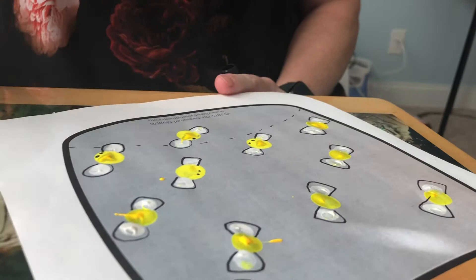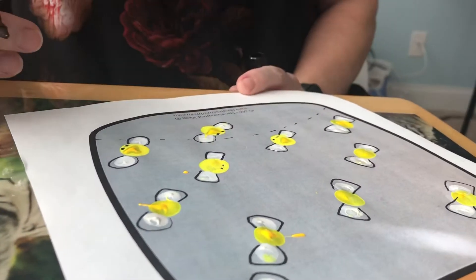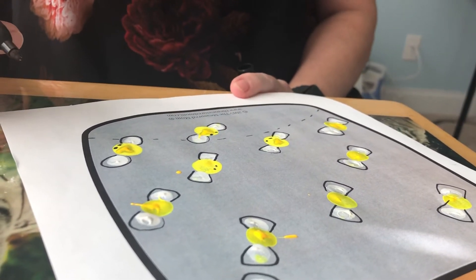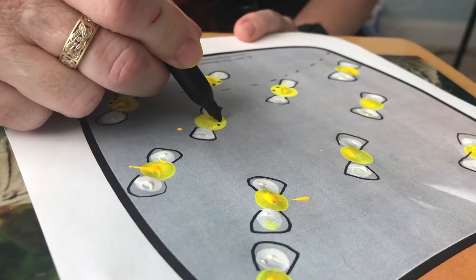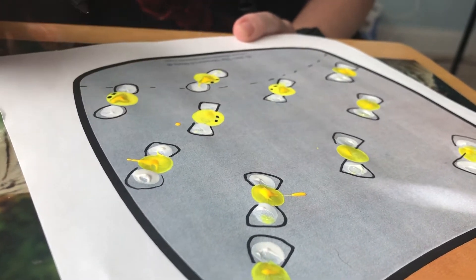This is why I did a couple ahead of time — because you're going to have to wait for the yellow to dry before you can do the eyes. But once it's dried, like this one I did earlier today, you just make two little dots and there are your eyes.